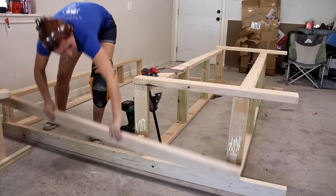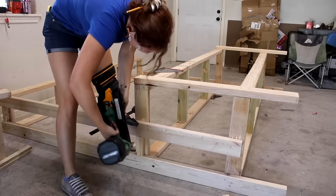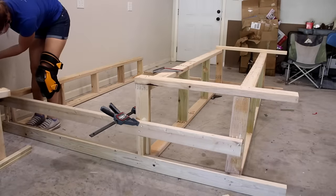You can see that this board doesn't go all the way down to the ground. I called it a leg but it's actually only designed to help support the front of that topmost shelf. So if you wanted a wider top shelf, you could move this board out in order to support it.